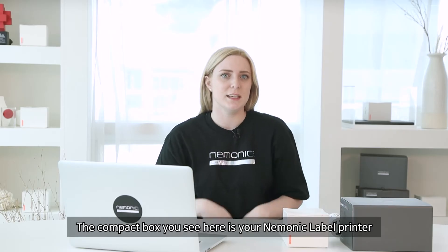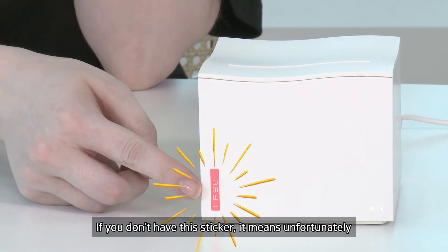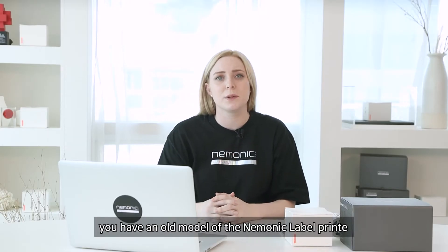The compact box you see here is your mnemonic label printer. There is a small pink label sticker on the front of the printer. If you don't have this sticker, it means unfortunately you have an old model of the mnemonic label printer.